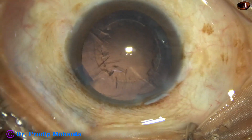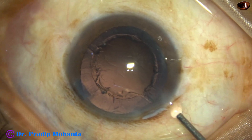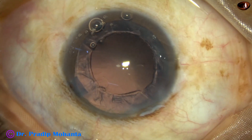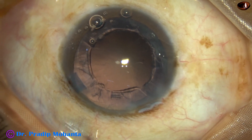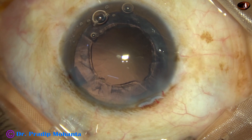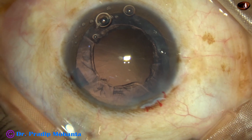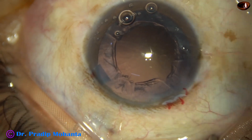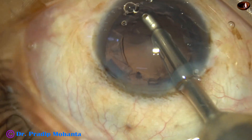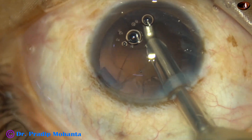So, the nucleus and epinucleus is managed. Now, there is a lot of cortex all around. I am going to use a coaxial irrigation aspiration device to remove most of the cortex. The coaxial IA goes in and I start aspirating the cortex, starting from 5 o'clock.